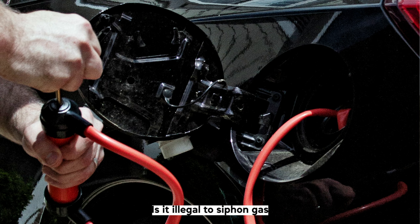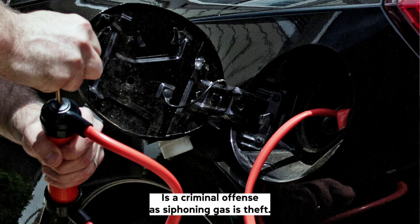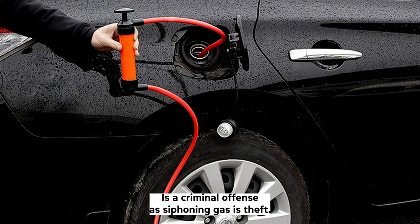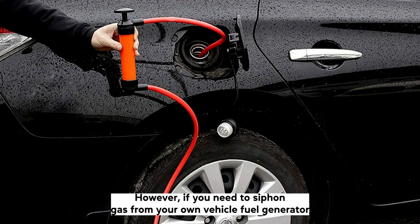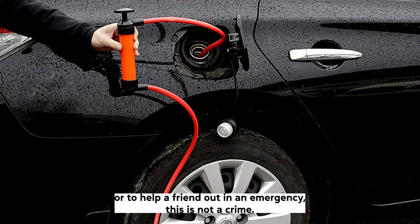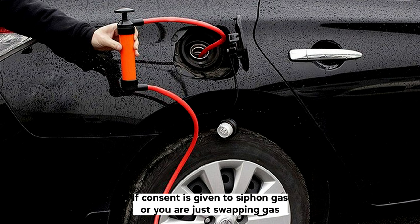Is it illegal to siphon gas? Siphoning gas from another person's vehicle is a criminal offence. As siphoning gas is theft, those that carry out this action can end up having to pay a fine or even serving jail time. However, if you need to siphon gas from your own vehicle for your generator at home, your lawnmower, or to help a friend out in an emergency, this is not a crime. If consent is given to siphon gas, or you are just swapping gas from one of your vehicles to another, you are not going to end up in prison for doing so.